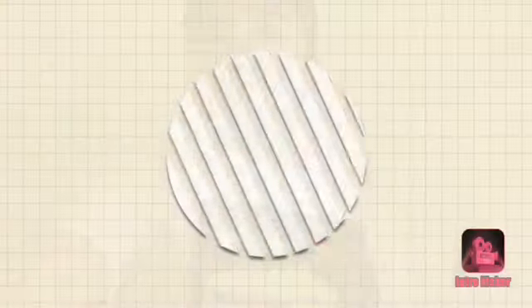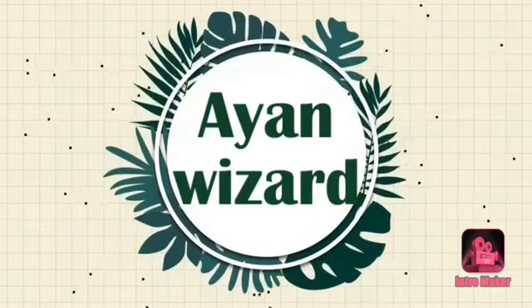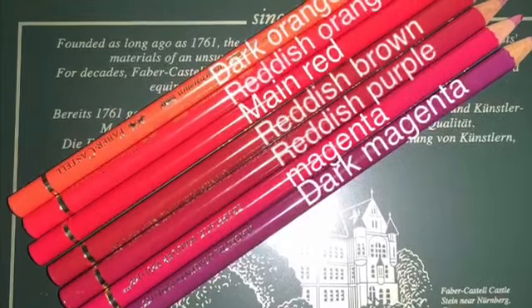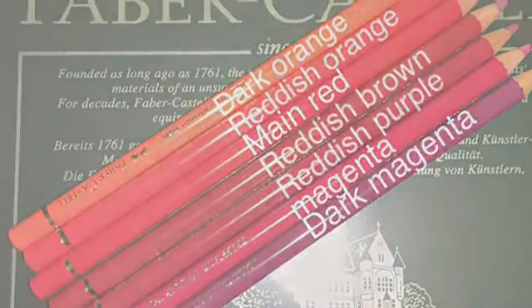Hey guys, it's Ion Wizard. In this video I'm going to teach you how to draw a really cute bird. Let's get started — please make sure to like, subscribe, and share this video. These are the colors you're going to need, and I'm using Faber-Castell Polychromos. This is the outline of the bird that we are going to draw.